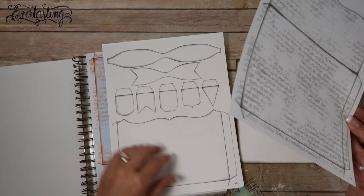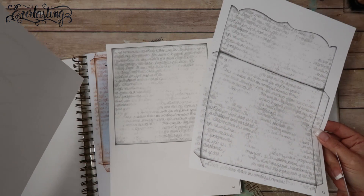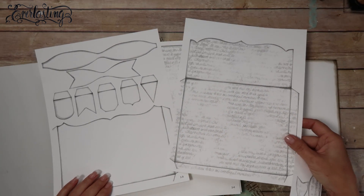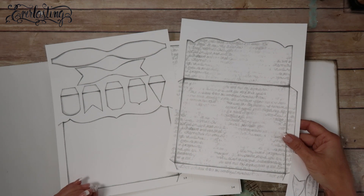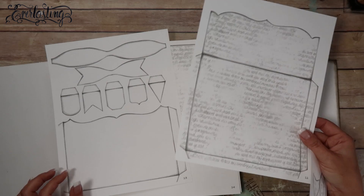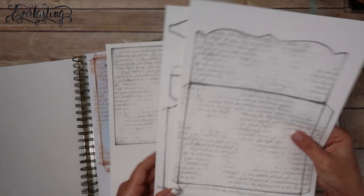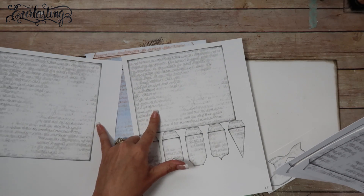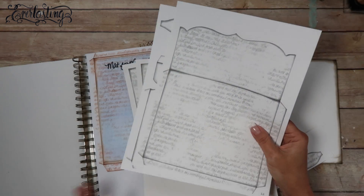You'll need pages 12 and 13 - we're not going to use this part. And then we're going to be using pages 14 and 15, these are the two inserts for the envelope pocket page. So I'm going to show you how to use this the way I had designed it to be used.